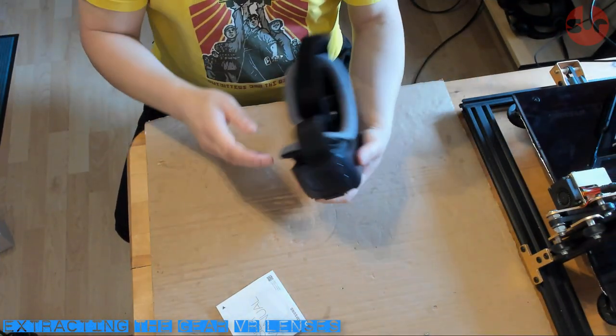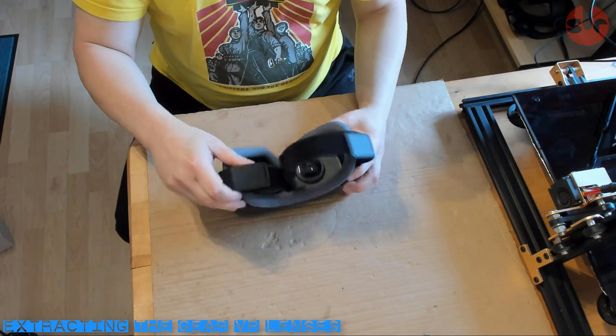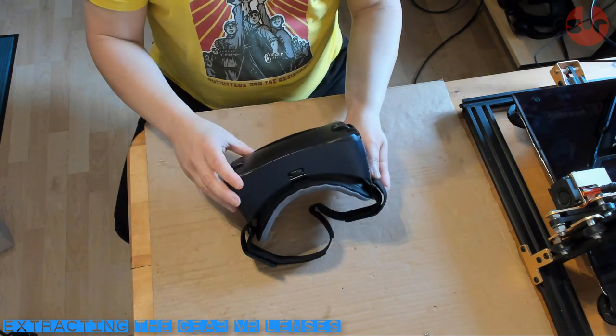First we need to extract the lenses from our GEAR VR headset. The headset will be destroyed in the process, but that's okay as we only need the lenses and everything else will be discarded.